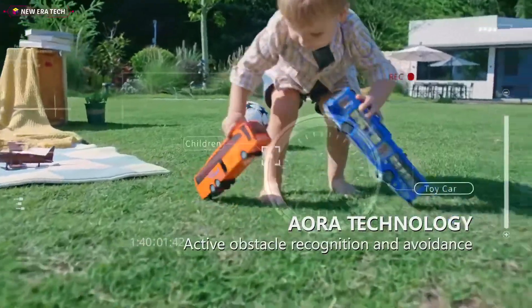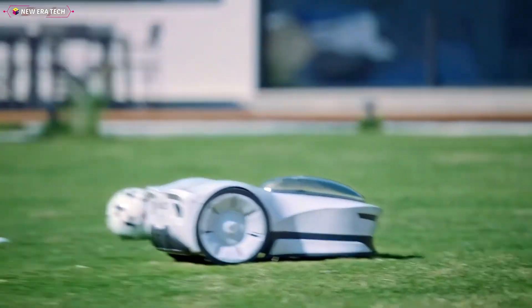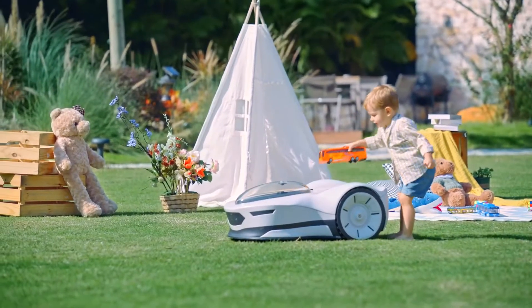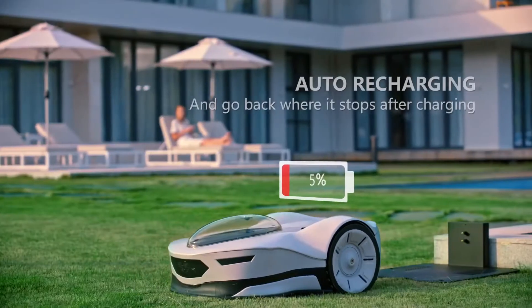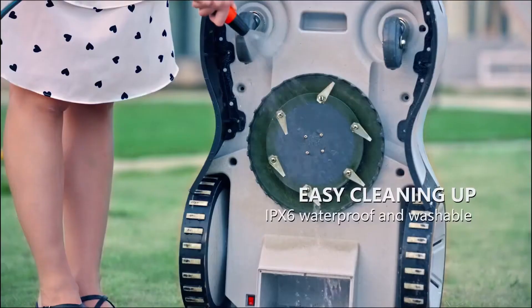Novabot immediately detects children, pets, and even Rubik's cubes. It automatically stops when people approach it. When it's time to recharge, Novabot returns to its dock and then picks up mowing where it left off.